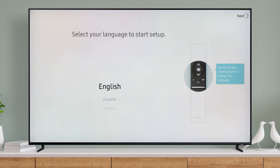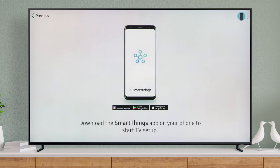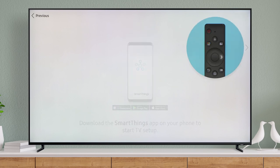Select your preferred language. Easily set up your TV with your mobile device. Using SmartThings will automatically sync your Wi-Fi information, link your Samsung account to your TV, and it registers your TV with Samsung. SmartThings is available for iOS and Android.